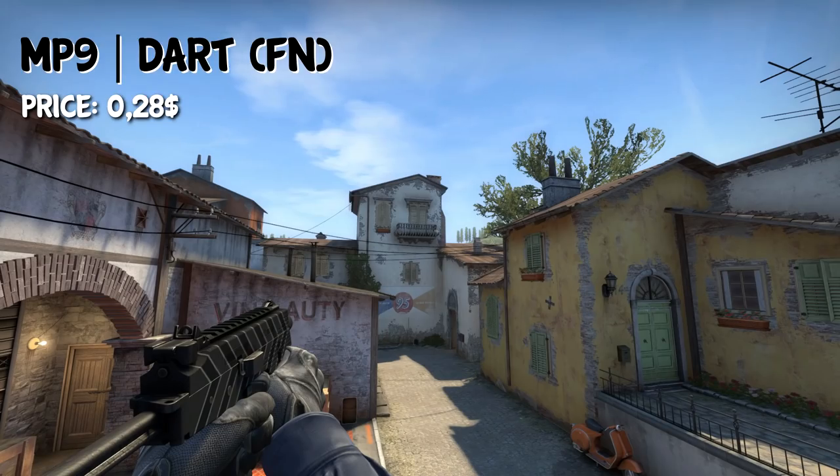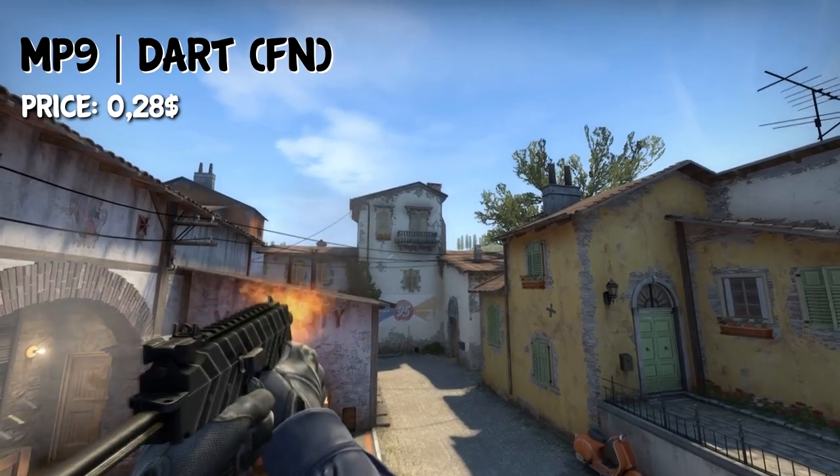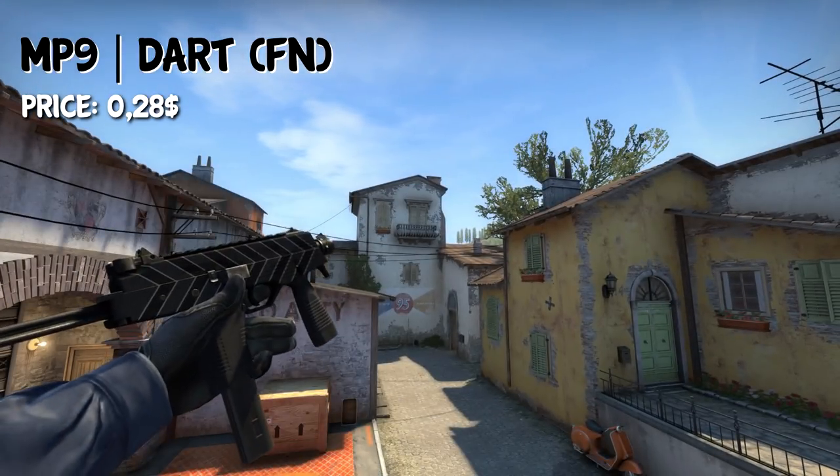For the CT side, of course we have the MP9, and I've chosen the Dart in Factory New condition, which will cost you around $0.28. It's a very nice looking skin, and it fits the loadout totally fine.